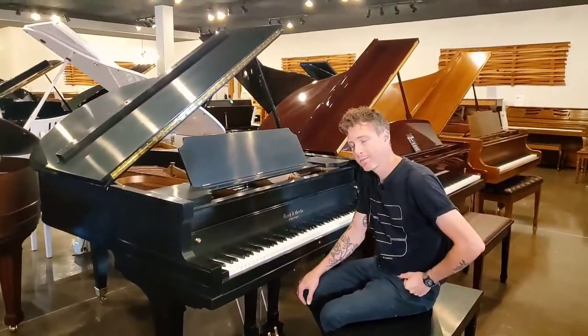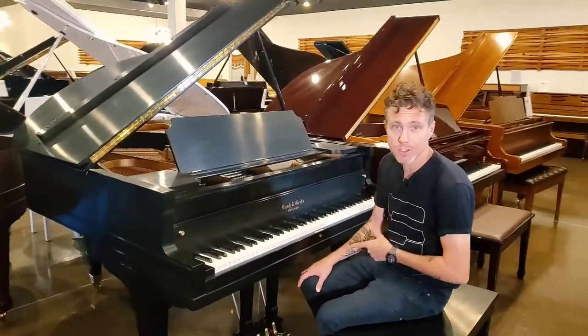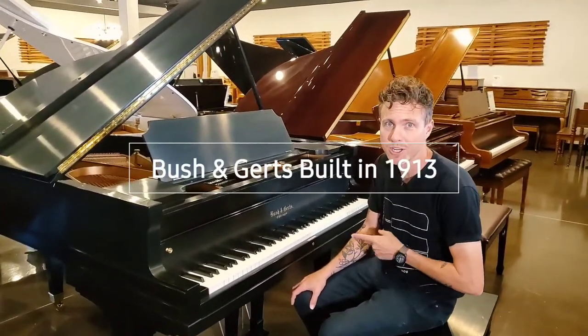Hey guys, Michael Stilwell here from Stilwell Pianos in Mesa, Arizona, and this is a fully restored Bush and Gertz piano.